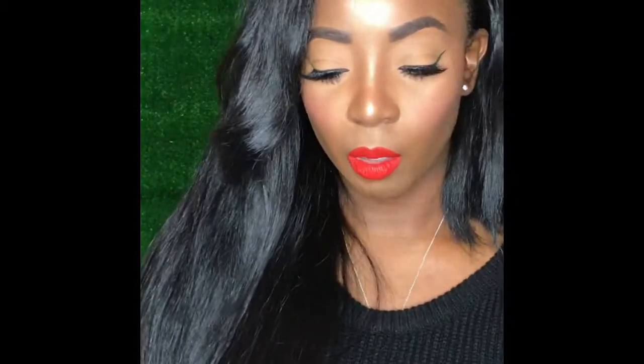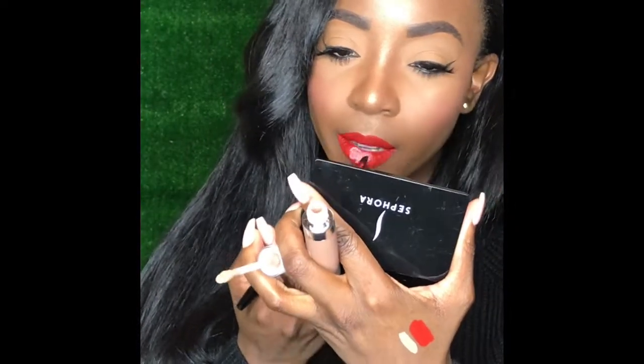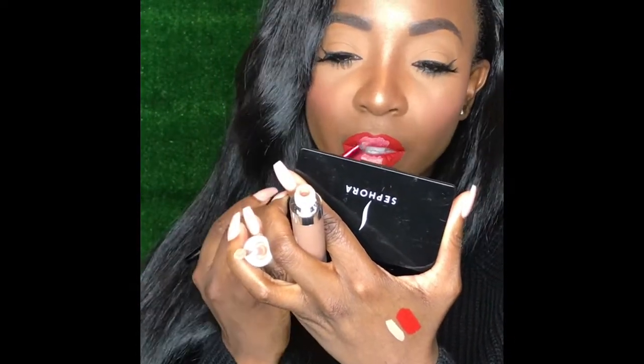I'm not even gonna line it — I'm just gonna put a lighter color in the middle just because I love my ombre look. So let's do that. I'm gonna go ahead and use Dose of Colors in Sand and a lip brush. For a lot of people that always ask me how I get that ombre lip color on Instagram with my reds, this is exactly what I do.